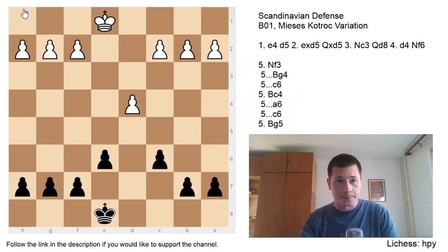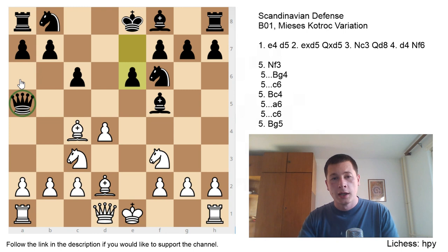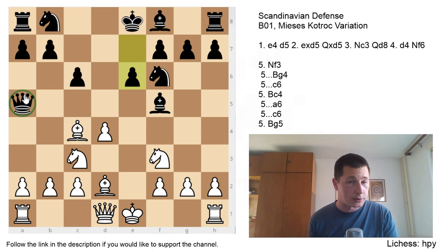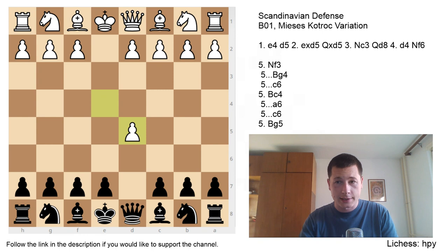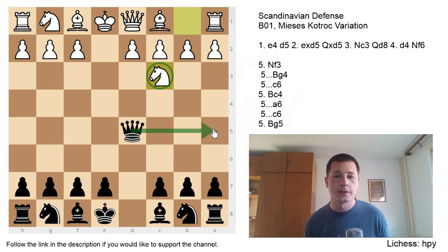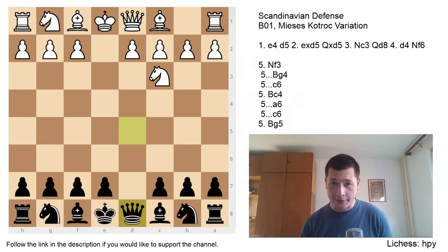Regarding the Qd8 variation, let's look at the position from the last video — the Qa5 variation. In Qa5, the queen didn't lose time going all the way back to d8, and that is why the queen is often a tempo gainer. That's precisely why the white bishop from c1 is developed to d2 — to chase the queen away with a discovered attack by moving the knight either to d5 or to e4, which is what happens in the main line. In the Qd8 variation, after e4 d5 exd5 Qxd5 Nc3, the queen doesn't go to a5; it retreats all the way back to d8.